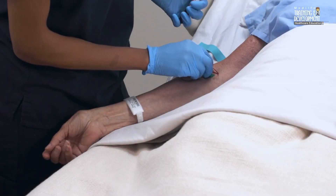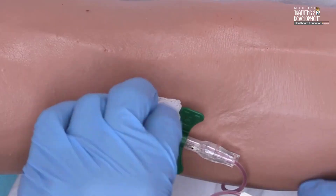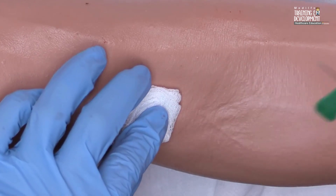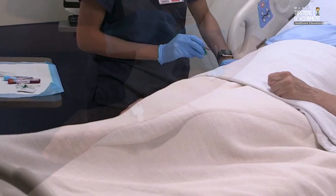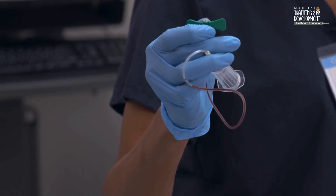After you've drawn the samples, place a gauze pad over the puncture site and slowly and gently remove the needle from the vein. When you're using an evacuated tube, remove it from the needle holder to release the vacuum before withdrawing the needle from the vein. Activate the needle protector safety device if necessary.